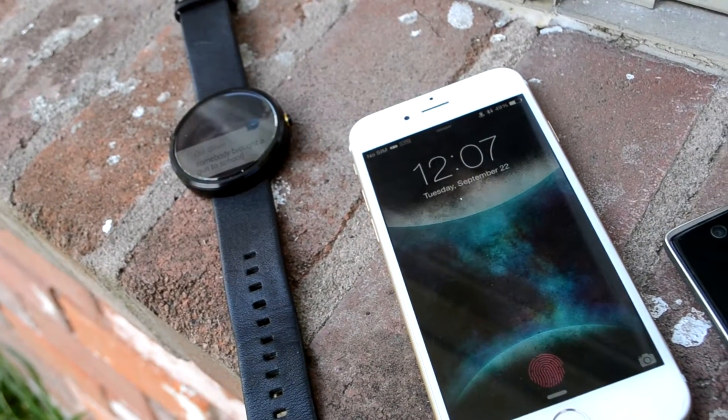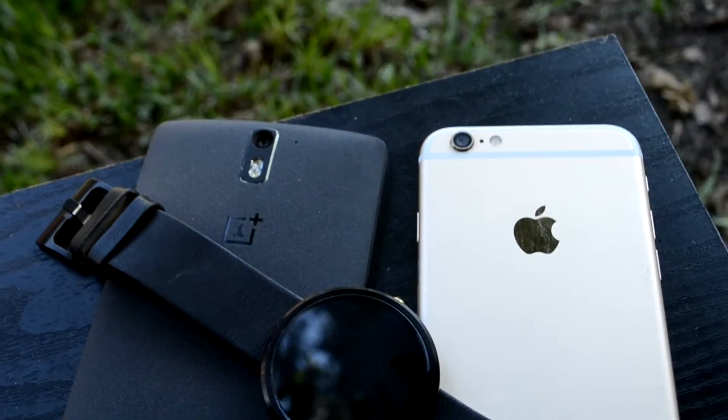Note that I said iPhone, because you can't pair it with an iPad, and I don't see why someone would want to connect this to an iPod, but to each his own.